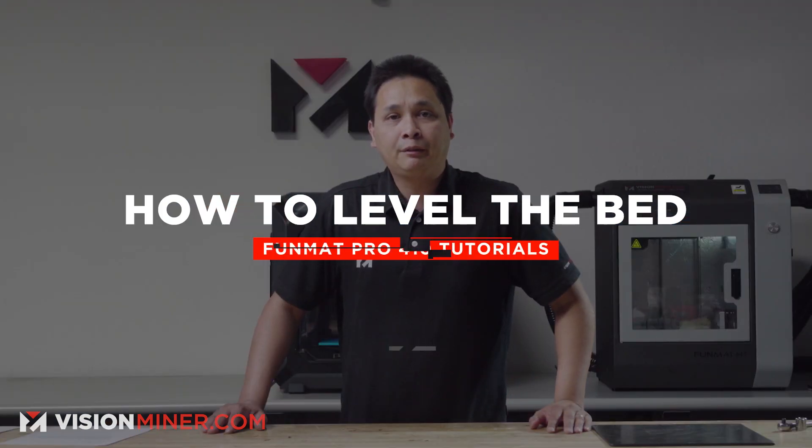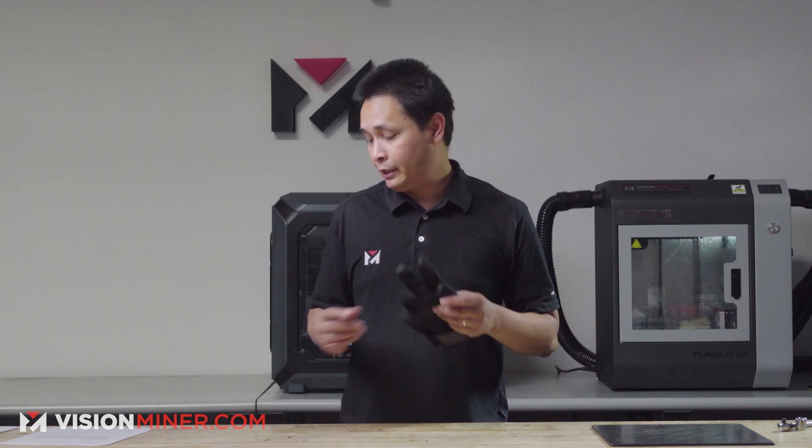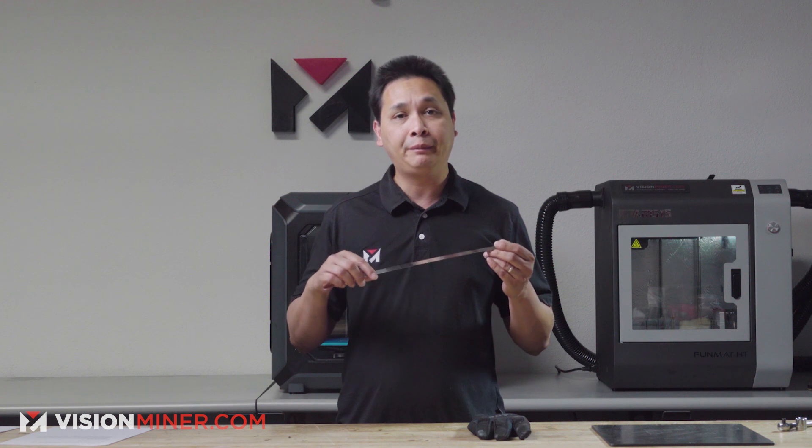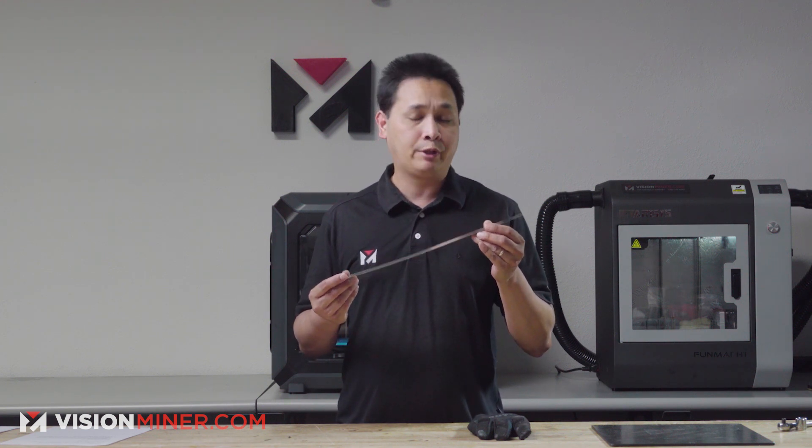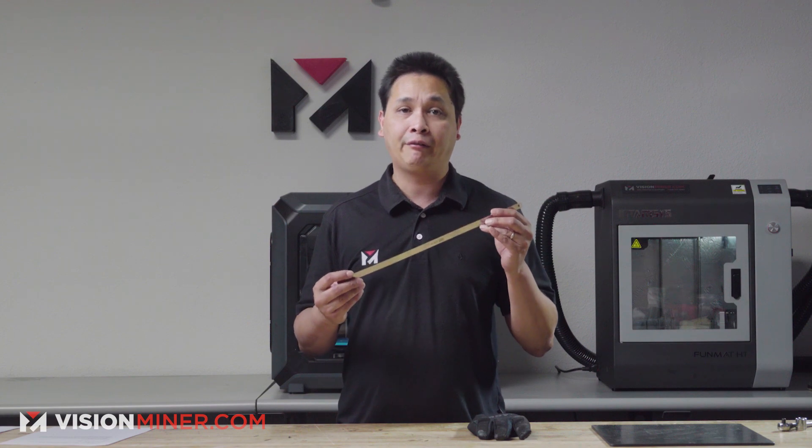Before leveling the build plate, a couple things you're going to need. You're going to need a glove because it does get really hot in there, and also a 0.2 millimeter leveling card. These do come with the machine, so when you purchase the 410 it will have it in there.